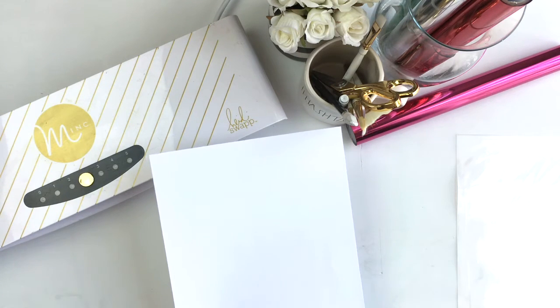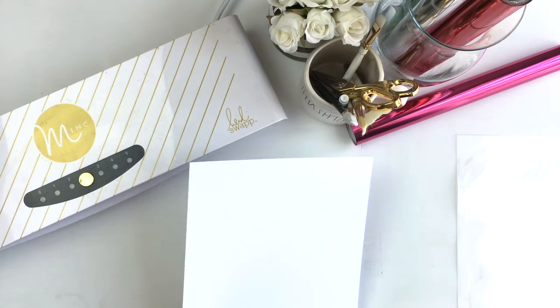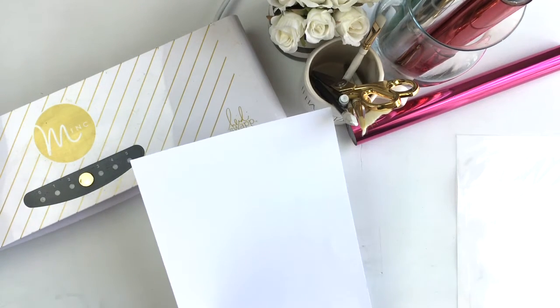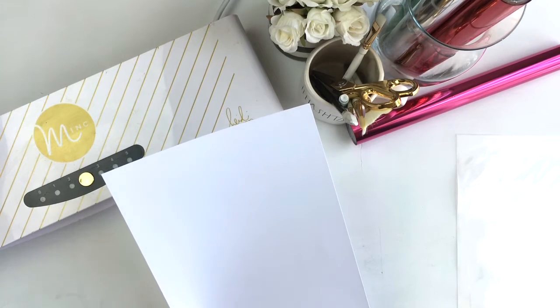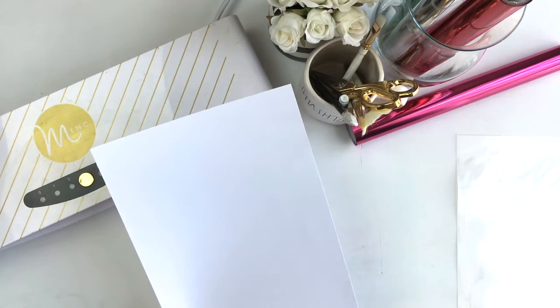I use the HP LaserJet Pro MFP printer. It does a pretty good job with its laser impressions. I also like it because it's really useful for my family because it has a scanner and a copier — so it's a three-in-one. I'm going to show you how mine works today.